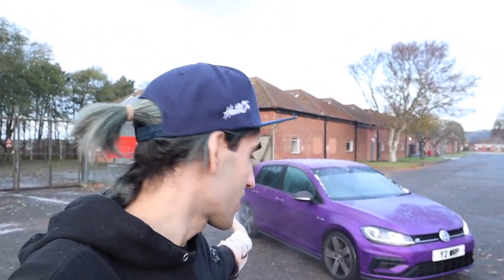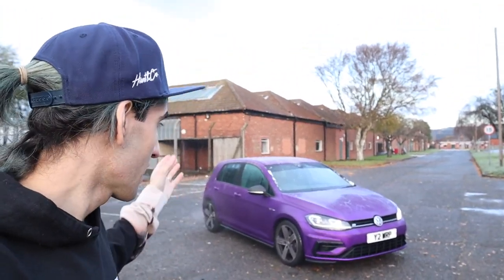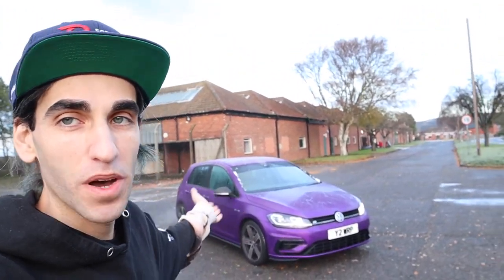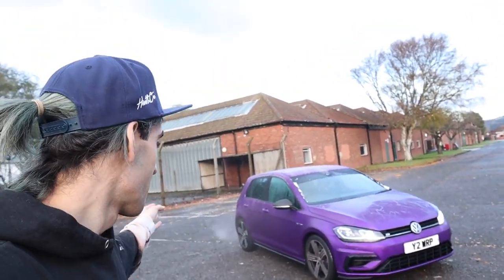What's going on guys, Alex here and welcome back to the channel. So today we are with my lovely new Golf R. It hasn't had a proper introduction to the channel yet - I think it's popped up in a couple of videos - but yeah, it's a little bit different now as you can see: it is purple. I've had the car probably about two weeks now and I had to wrap it purple because purple is my colour.